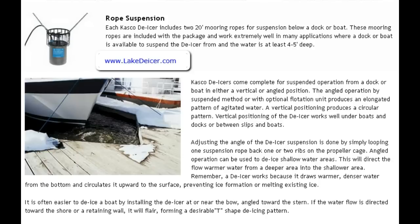Vertical positioning of the de-icer works well under boats, docks, or between slips and boats. When you adjust the angle of the de-icer suspension, it's done by simply looping one rope back over the two ribs of the propeller cage — it'll make more sense when you actually see it in hand. This angled operation can be used to de-ice shallower water areas, directing water flow from a deeper area into shallower zones.